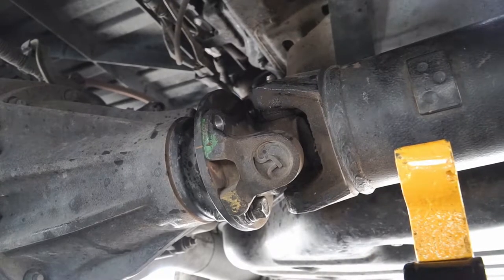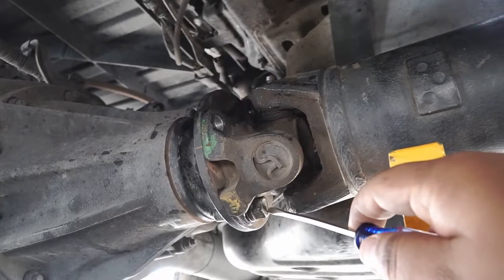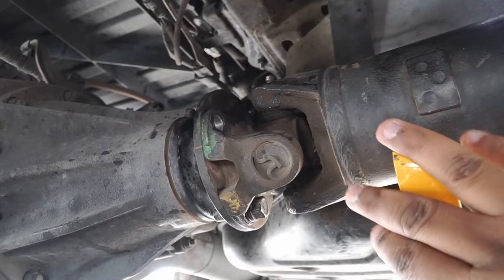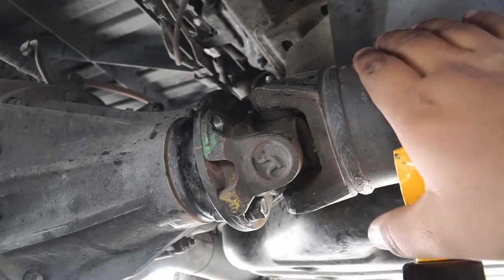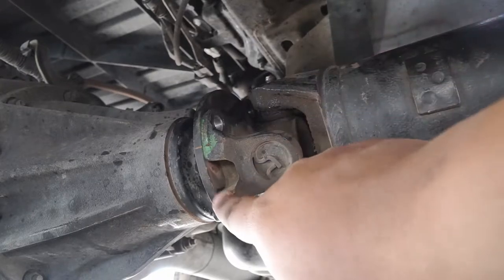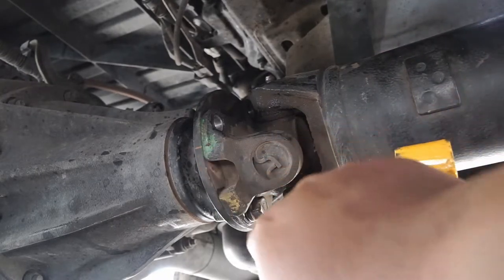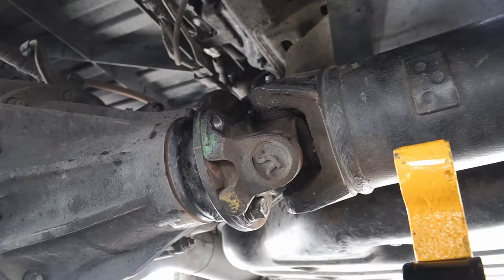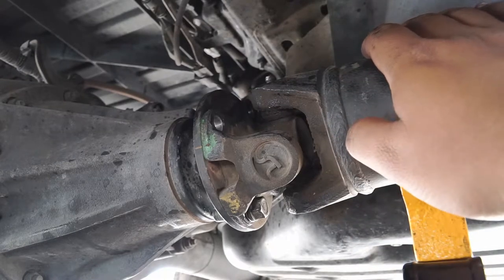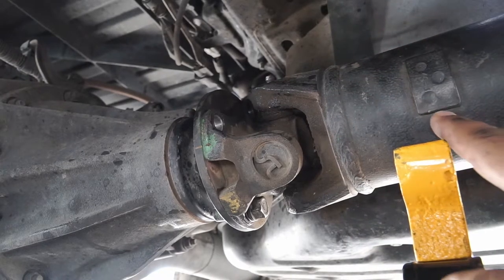Once you have those removed, go ahead and put a jack stand over here so that in the event that the propeller shaft decides to come undone, it's not going to get damaged. You don't want this coming hard down on the ground because you will put it out of balance.